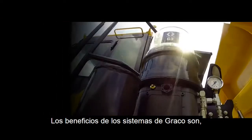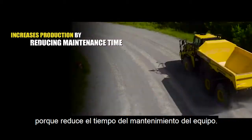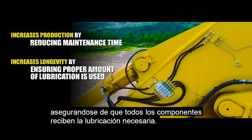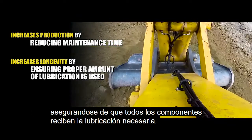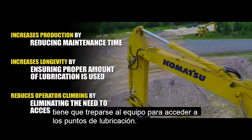The benefits of the Graco system are that it's going to help increase production by reducing the amount of time needed to maintain the machine. It's also going to help improve the longevity of the machine by ensuring that all the components are receiving the proper amount of lubrication. And finally, it's going to help reduce the amount of climbing that operators need to do to access grease points.